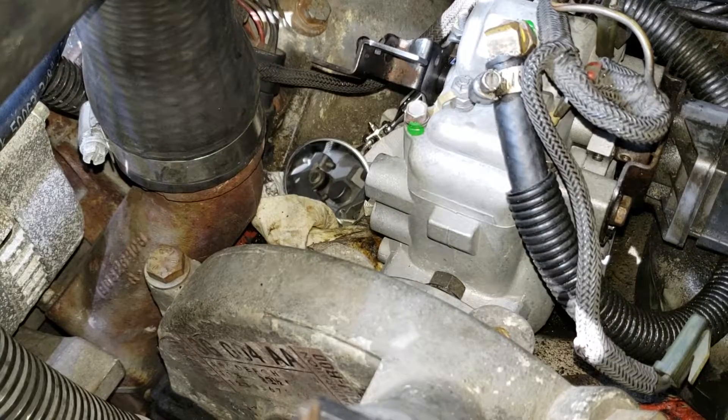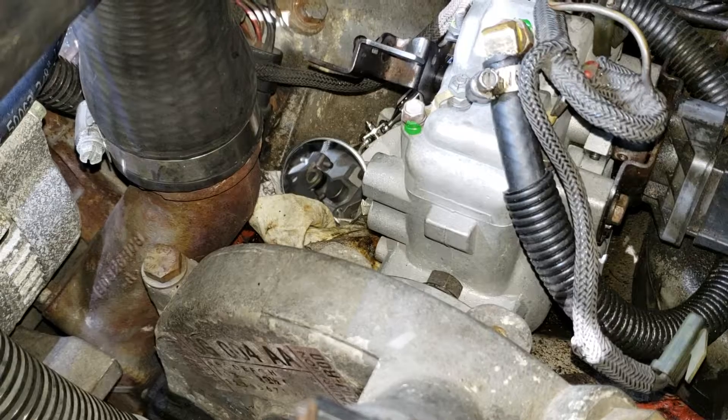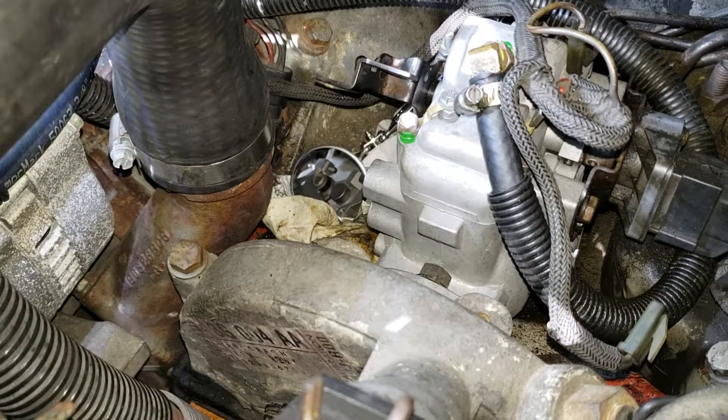I was also getting excessive black smoke. And I'm also running vegetable oil. So when this failed, it was on vegetable oil. My oil was very clean, filtered down to one micron.